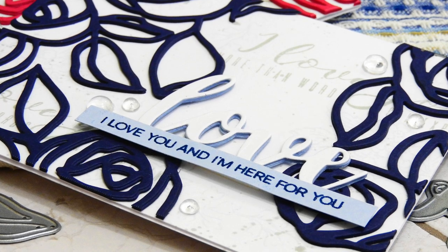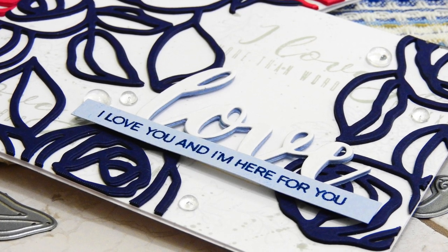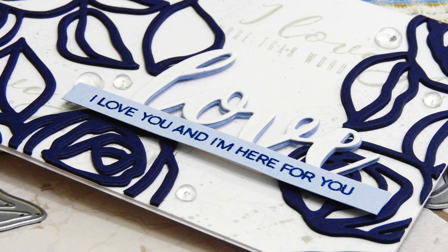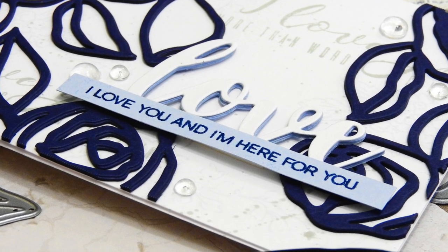Hi everybody, it's Nina. Thanks for joining me today. I am excited to be part of the Altenew product release blog hop and I'm going to be sharing a card with you today featuring a layering die cut pattern.